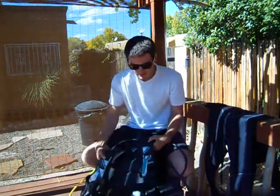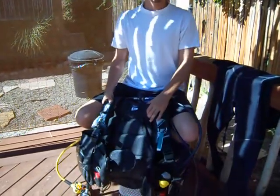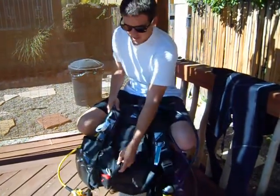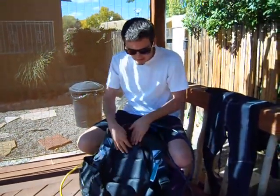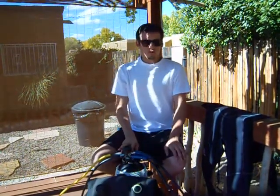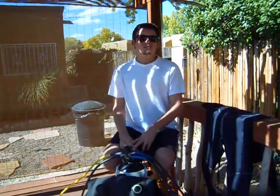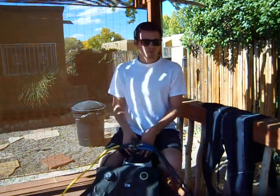This BC here is actually self-integrated with its weights. Instead of having a weight belt around your waist, this one has weights inside, securely in the BC, and you need weights to keep yourself buoyant in the water. We also use fins, masks, and snorkels — I didn't bring those out, but those are common.